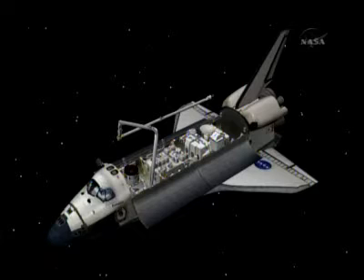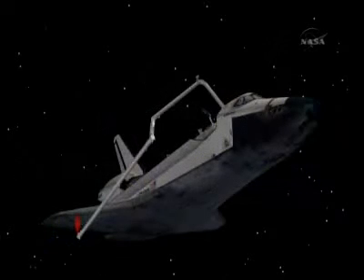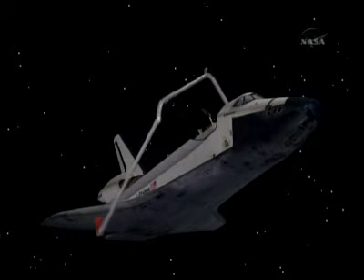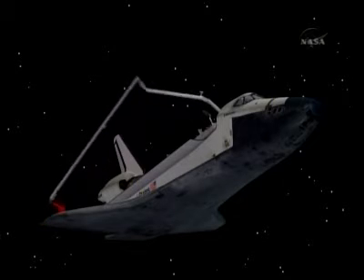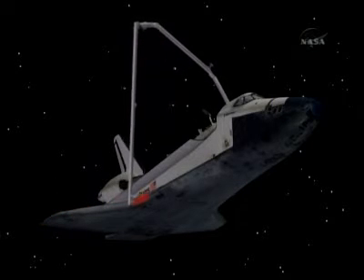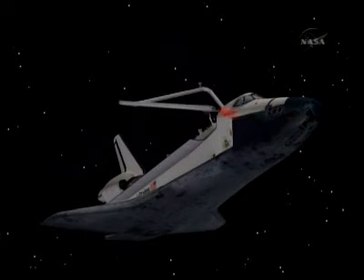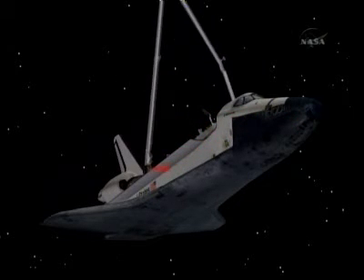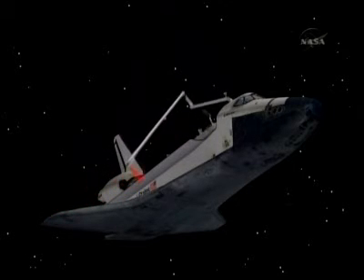The white objects you see on either end of the tail — here you're seeing an animation of tomorrow's activities as that OBSS is mounted with the robotic arm in Endeavor and used to scan the wing leading edges as well as the heat shield. There's a variety of different instruments on the end of this OBSS that gather quite a bit of data and imagery from Endeavor's heat shield, the wings, and the nose cap.